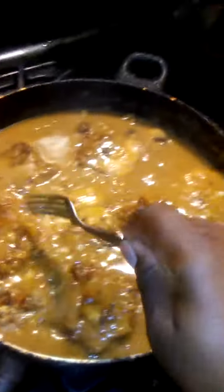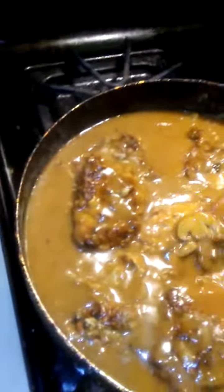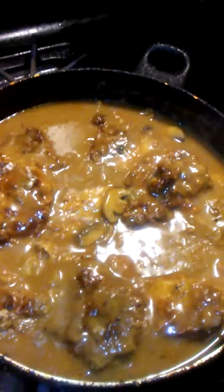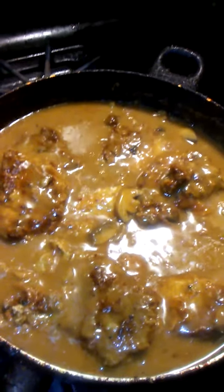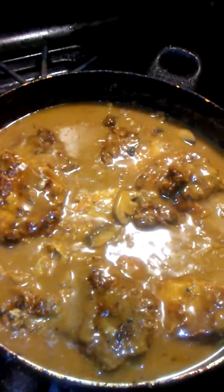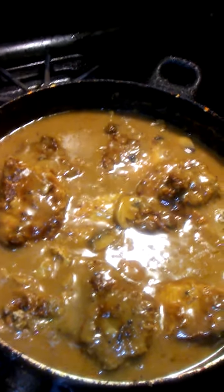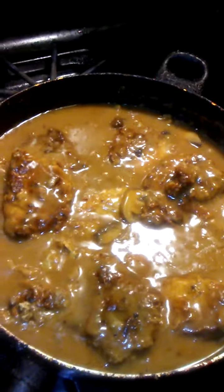I made my gravy from scratch. What you do is you fry your meat up and you leave a little oil in the pan and little cracklings from the pork chop. Then you put your flour in there, seasoning and everything. Then you get some hot water and pour it in there.